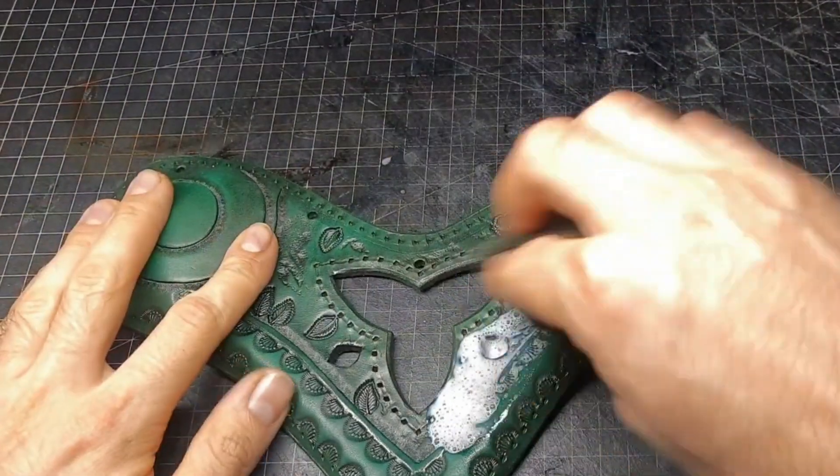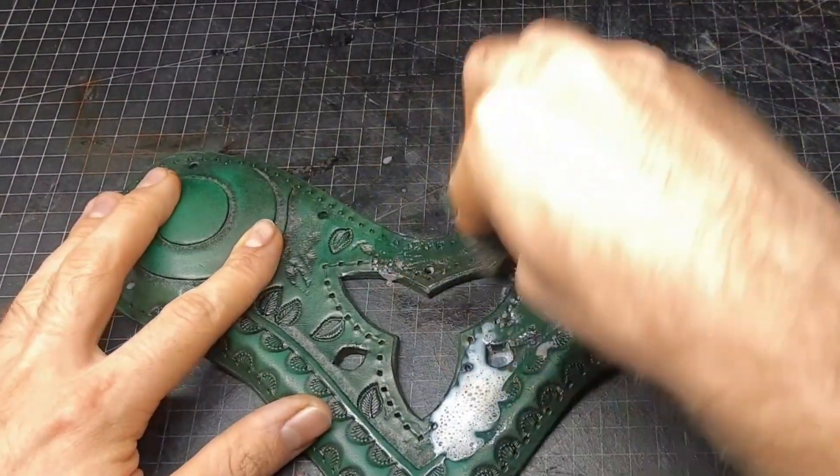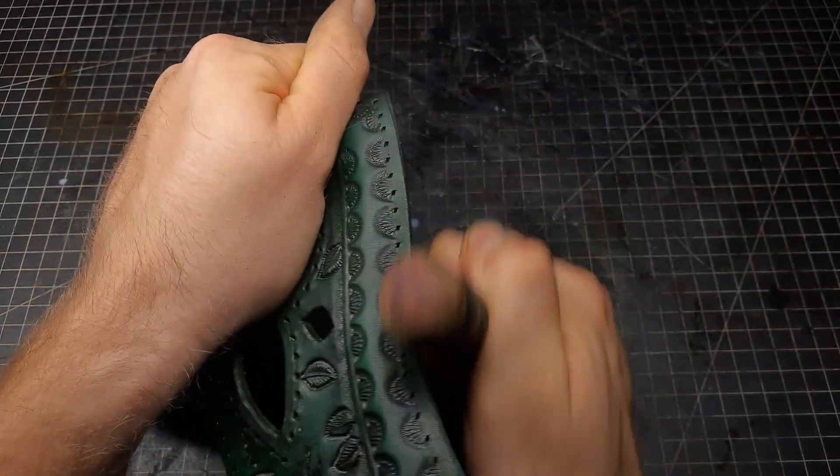Next up we go for some resist over it to prepare everything for the antique gel and protect the leather and the dye. Also put some on the edges and then you can burnish them.